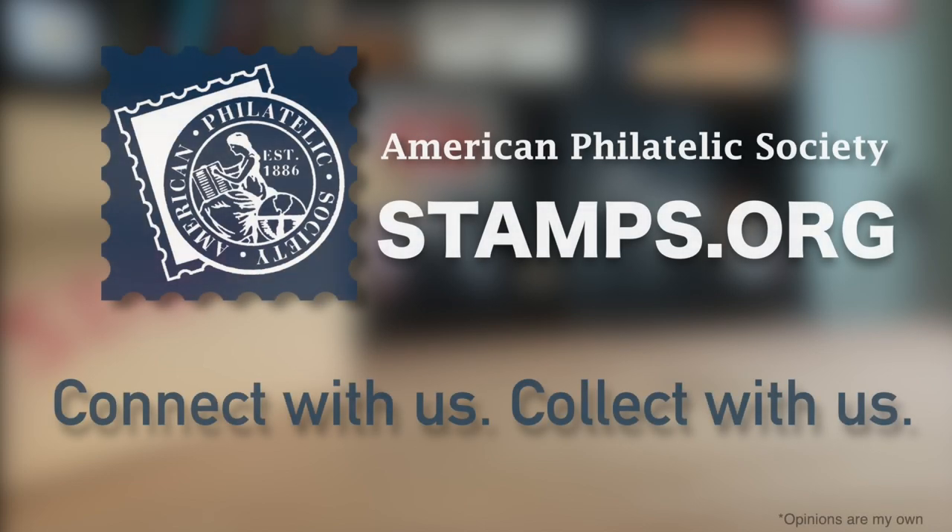Thank you to the American Philatelic Society for their support in the making of this video. For information on membership and APS services, visit stamps.org.